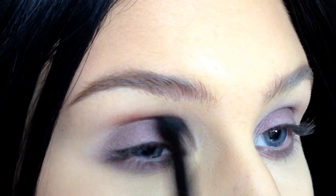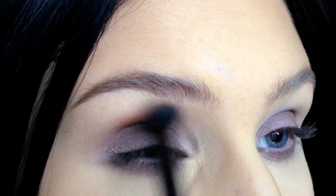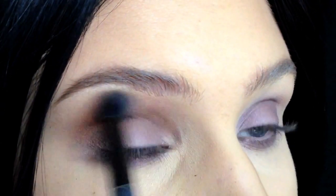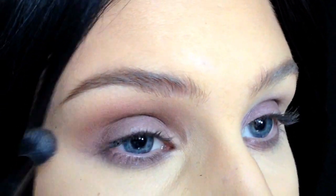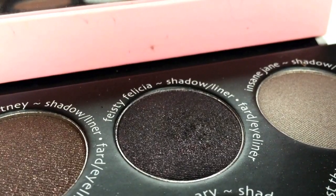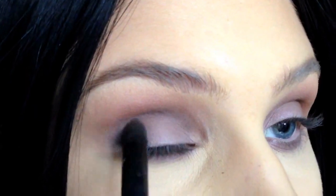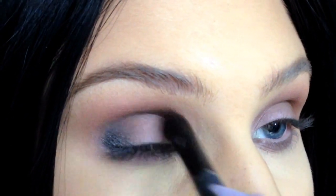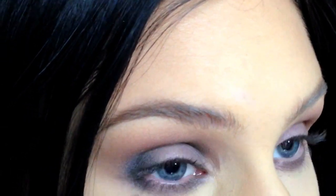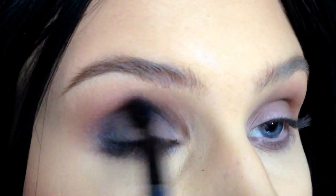Add a warm orangey brown eyeshadow in the crease with a blending brush for a soft, smoky look. Now it's time to add a dark purple eyeshadow to make the look darker and more dramatic. Apply this eyeshadow in the crease and inner and outer corners. Don't forget to blend the eyeshadow so that it looks nice and smoky.